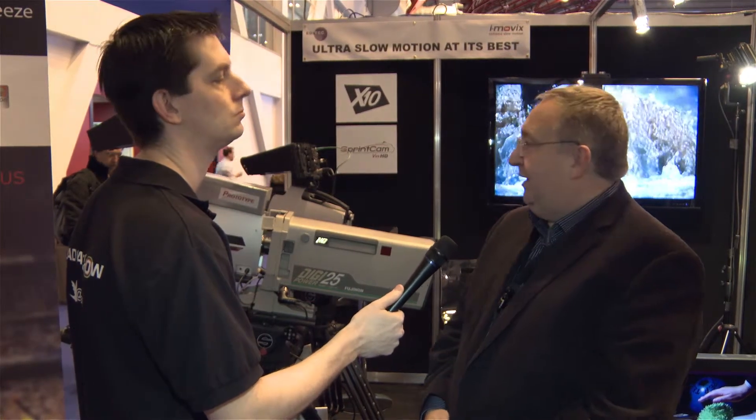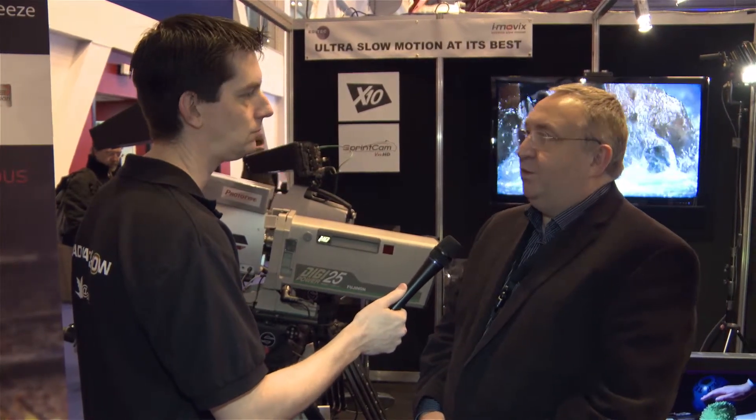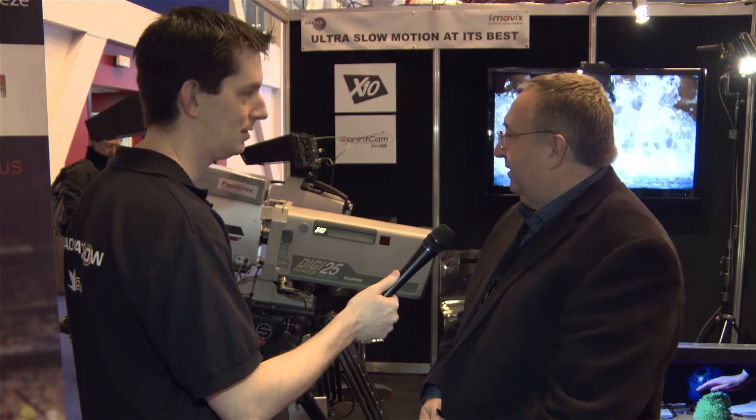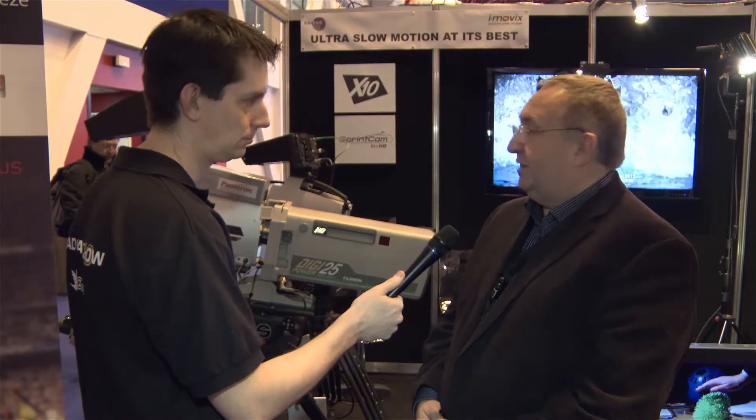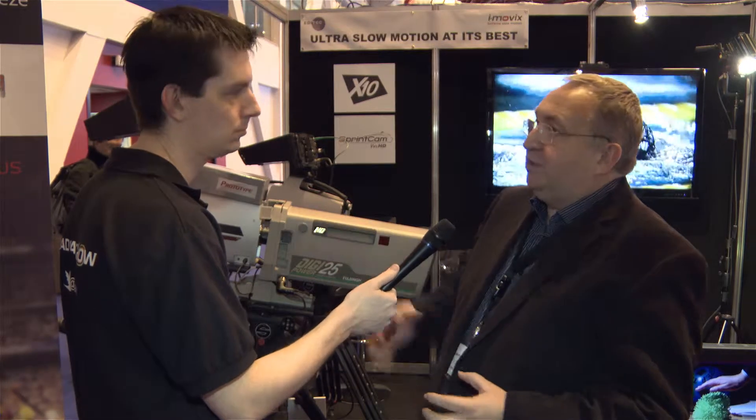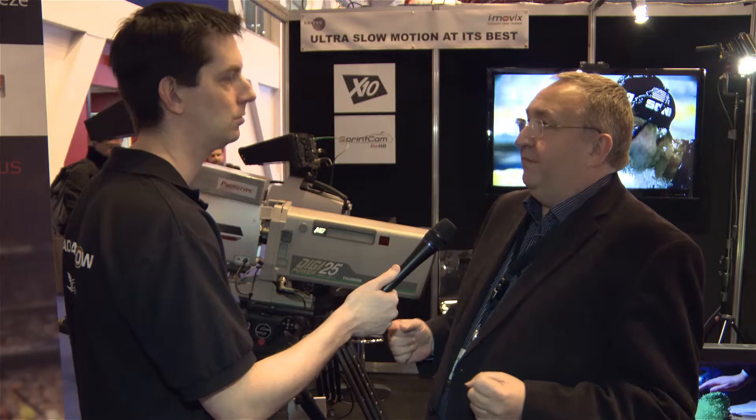The X10 is a brand new product. It's a high-speed camera. There are a few high-speed cameras around, but this one is rather revolutionary in the fact that we can actually integrate with EVS workflow. If you're in the outside broadcast field, EVS is the god of servers, and all OB companies are using those servers, so having the ability to stream high-speed images directly onto a disk array on an EVS server is a major workflow advantage.